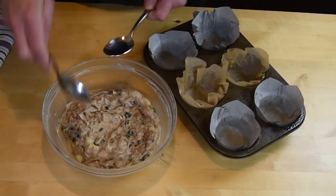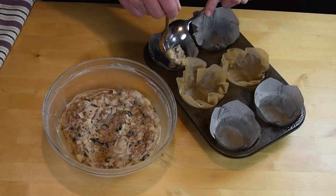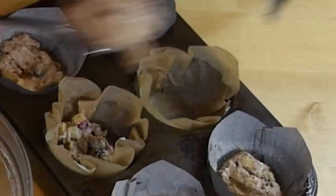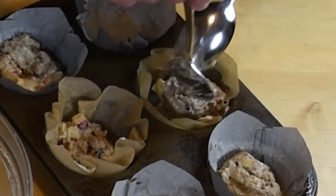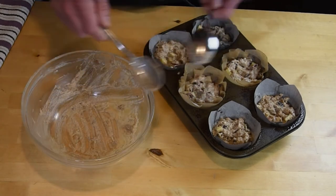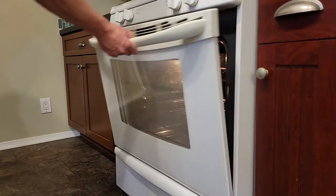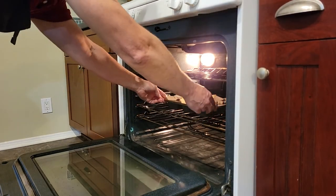When you're ready to bake, preheat the oven to 350 degrees Fahrenheit or 175 degrees Celsius. Spray the muffin tray with baking spray and line with paper muffin liners. This recipe makes about six large muffins or about ten medium-sized muffins. Using two tablespoons, spoon in the batter, filling almost to the top of the tray.